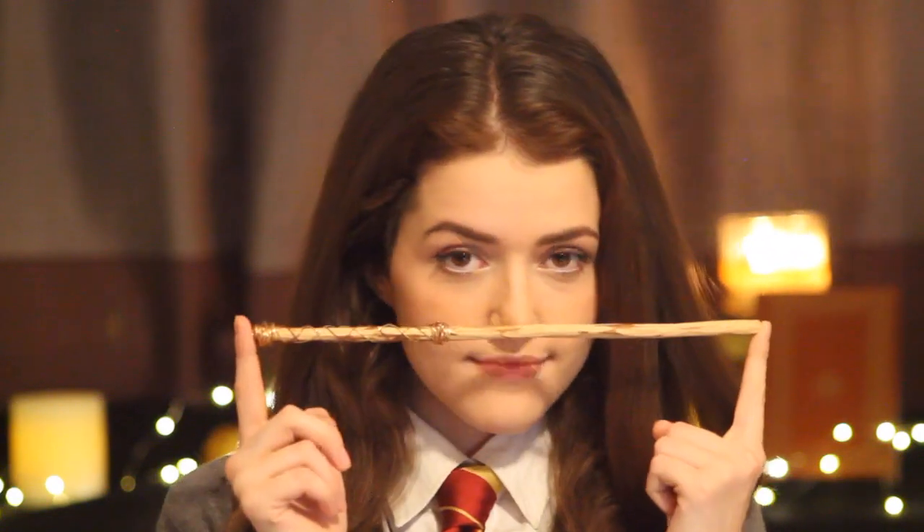With these two Hermione Granger looks, you're going to have the best and smartest looking costume this Halloween. Have fun being absolutely awesome this Halloween. I hope you enjoyed this video — don't forget to subscribe and I will see you next time.